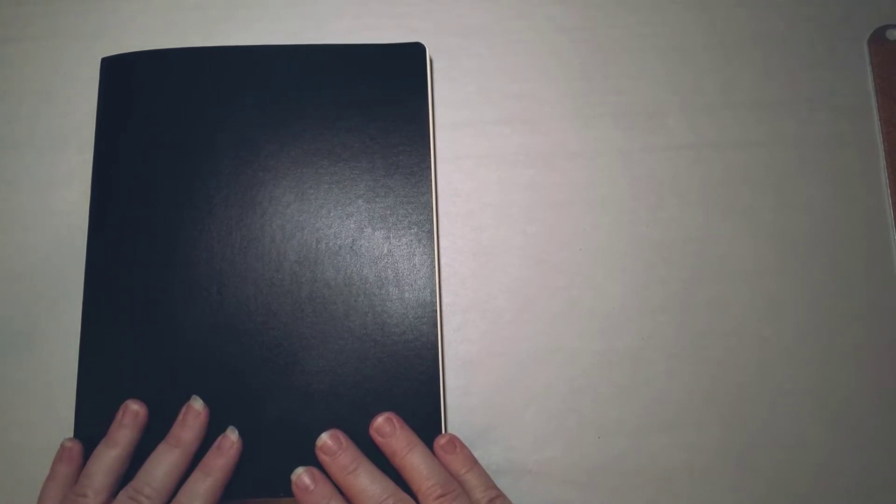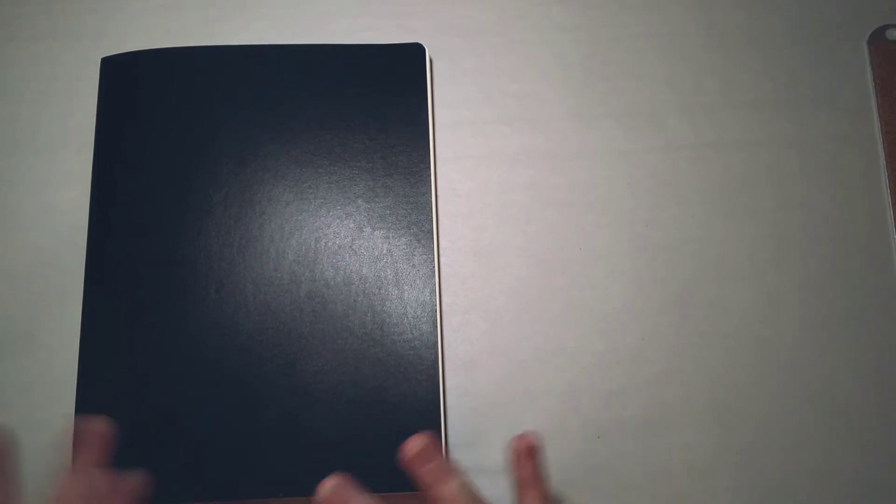Hey folks, this is Mary, welcome back to my channel. Today I wanted to talk about my bullet journal — something that some people have asked me about, both online and people I work with. I have a very simple, basic bullet journal, and I thought it might be helpful to share that. I think a lot of people have the opinion that bullet journals have to be really complicated and really artsy and heavily decorated, but mine is very simple and basic, and that's the way I like it.